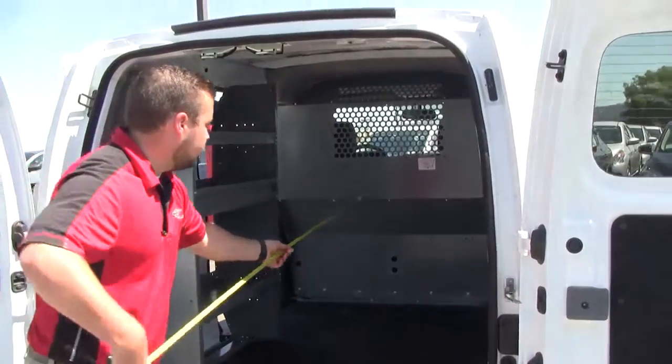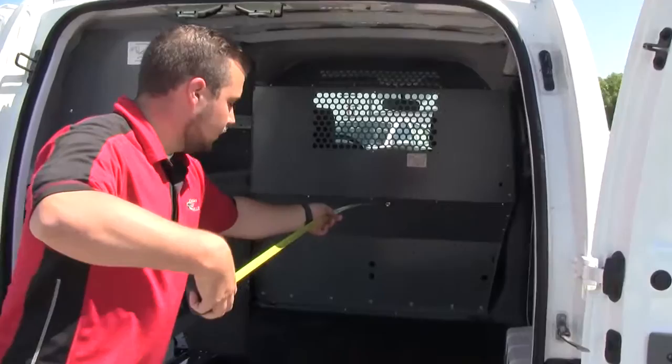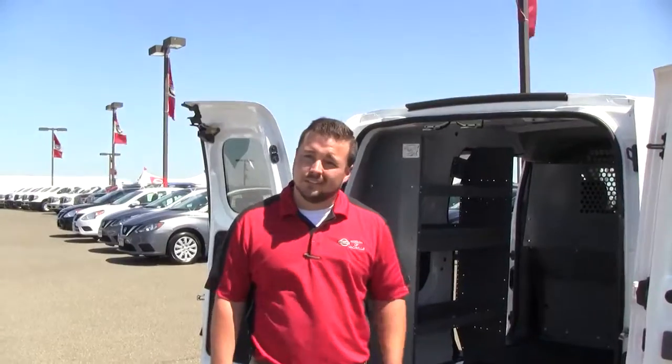Eyeballing the top, that's going to give us about eight inches less than the bottom measurement. Thanks for watching the video showing the actual dimensions of the van. Click to our website, backofthenissan.com, if you have any questions. Thanks.